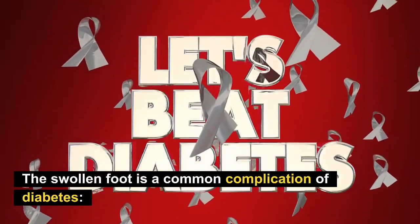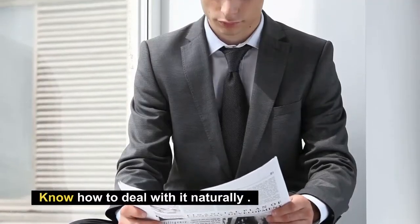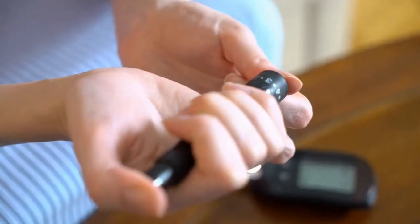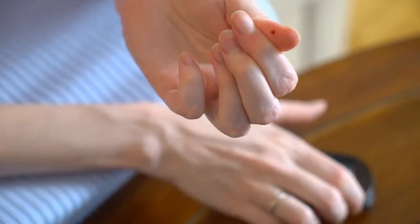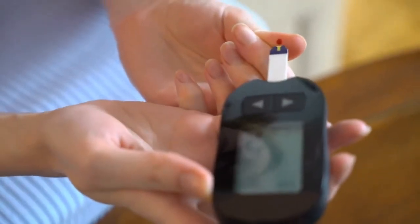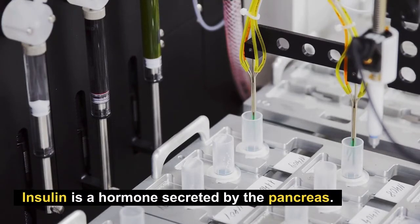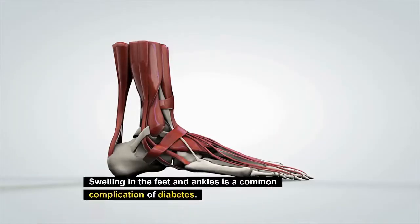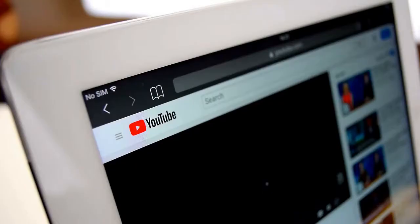Swollen feet is a common complication of diabetes, and in this video you will know how to deal with it naturally. Diabetes is a condition where the body does not produce any or enough insulin. Insulin is a hormone secreted by the pancreas — it helps your cells absorb sugar. Swelling in the feet and ankles is a common complication of diabetes.